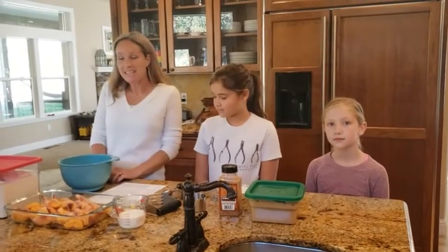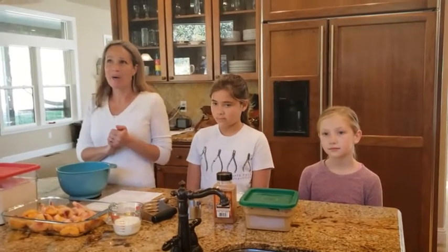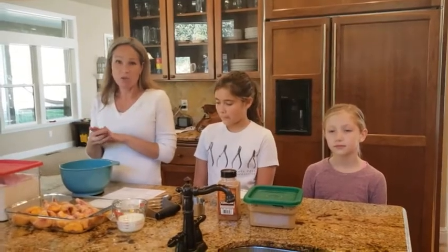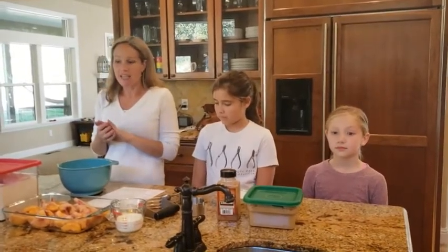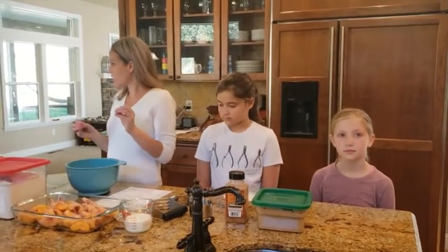Hi, and this is Cooking with Kids, baking class number five. Last time we did pies and tarts and we learned how to make a pie crust. This week we're going to do crisps and cobblers. A crisp is just fruit on the bottom with a topping that's a little bit like cookie dough.